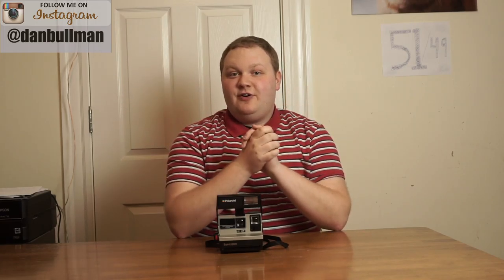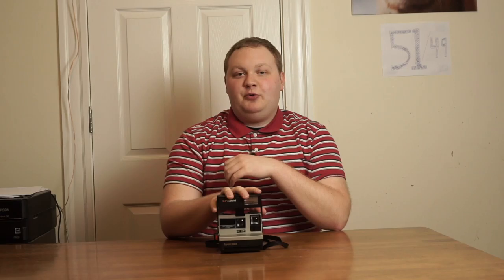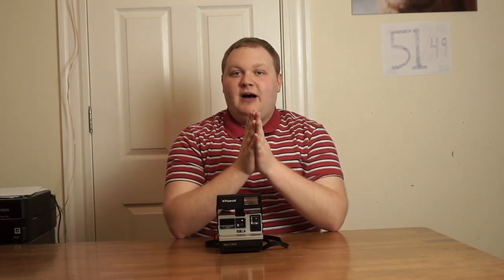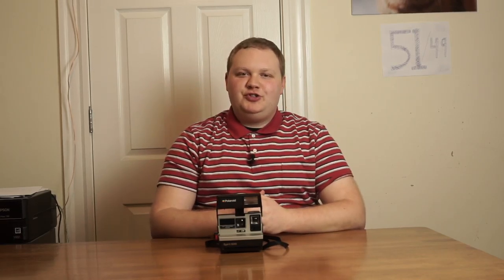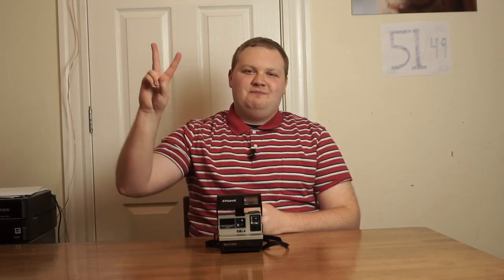If you want some other tips on how to get the best results with Impossible Project Film in vintage Polaroid cameras, I'll link up to a video I did called Tips for Better Impossible Project Photos. If you have any questions about Polaroid cameras or you just want to say hi, leave a comment down below and I will get back to you as soon as I can and try to help you shoot better Polaroids. We'll see you soon, folks. This has been another episode of Dan Bullen Photography. Peace!